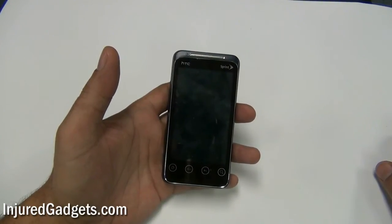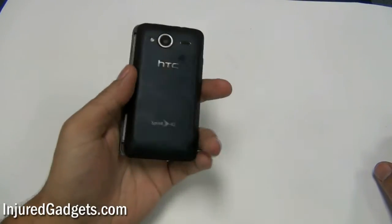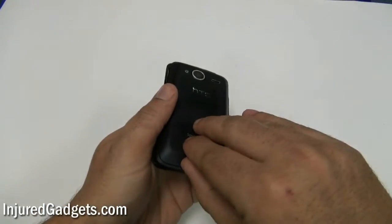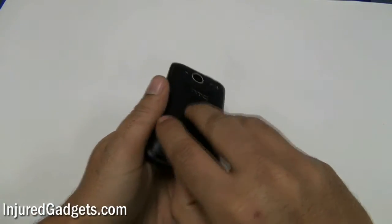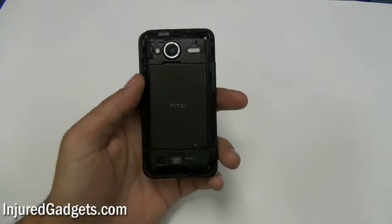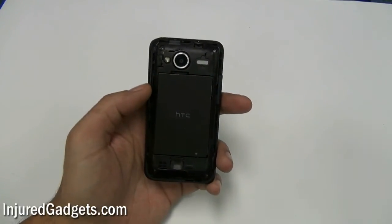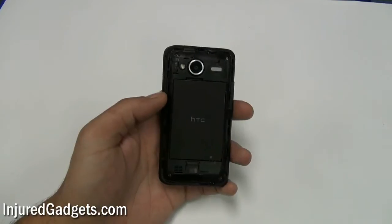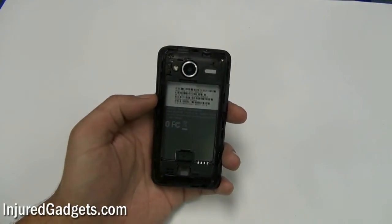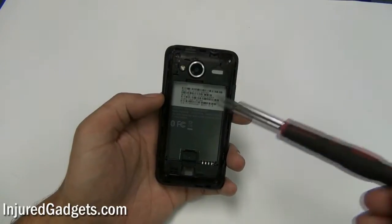To begin the disassembly of your HTC EVO Shift 4G, you'll first need to remove the battery back door housing cover from the phone. Next, you will need to remove the battery as well as the micro SD card and SIM card from your phone.